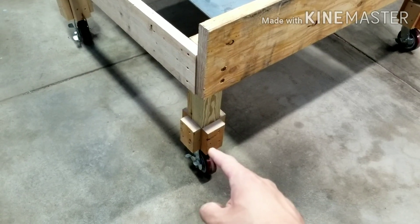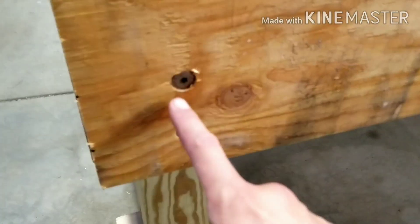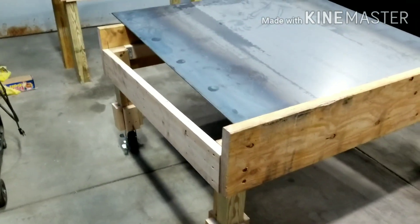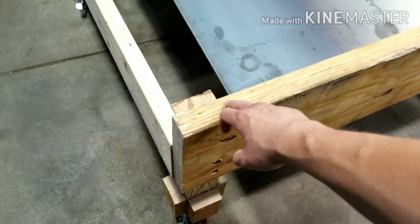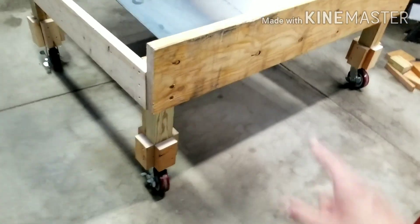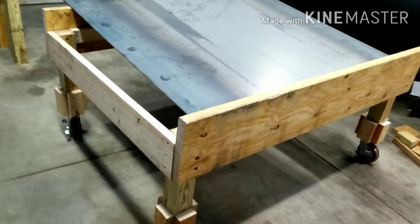The casters are actually bolted to these 4x4s with massive five-inch-long lag bolts that we used, so this thing's really sturdy. These are what you call LDLs — they actually use these for the framing structure of a house, so those things are supposed to support crap tons of weight.